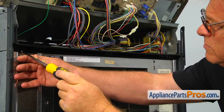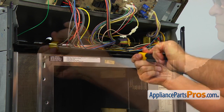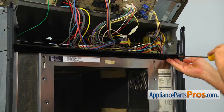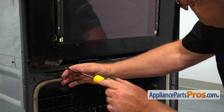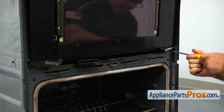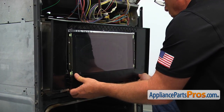Take out three Phillips screws and remove the upper vent grill. Then take two Phillips screws out that hold the microwave at the bottom.